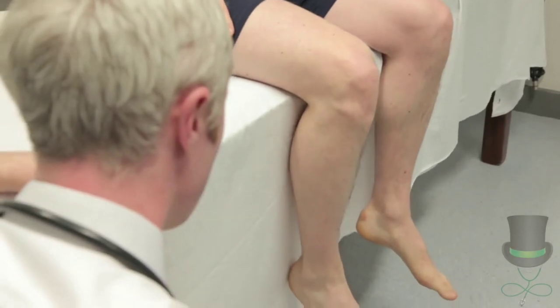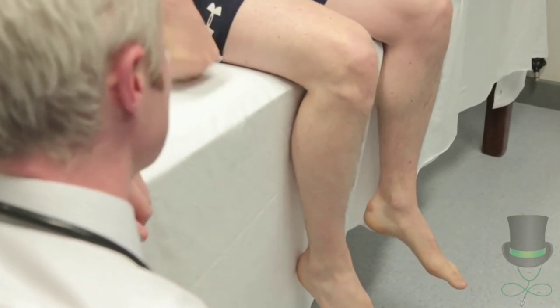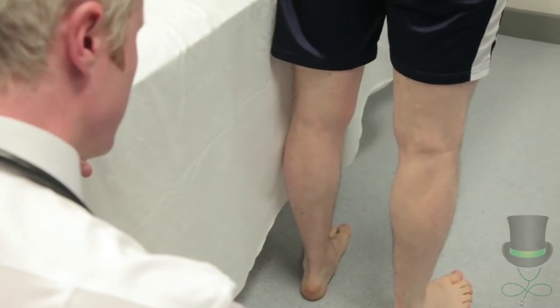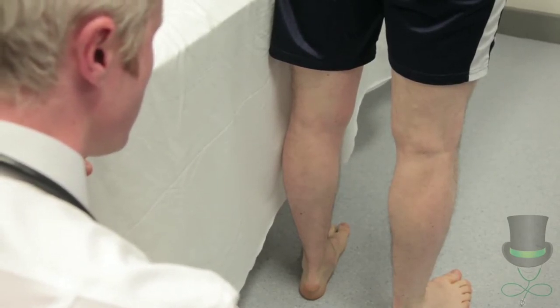If arterial supply is impaired, a reactive hyperemia occurs and the leg becomes red. Palpate any varicose veins and note the other tests for varicose veins described in the notes.